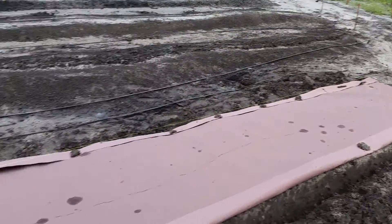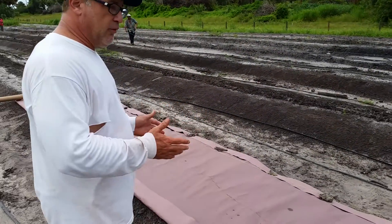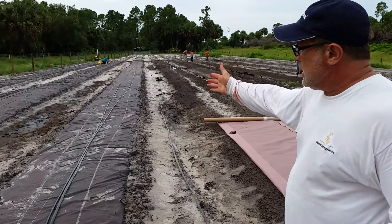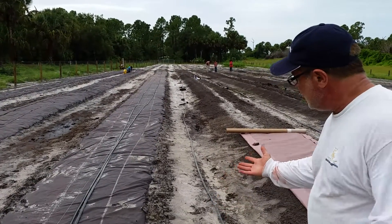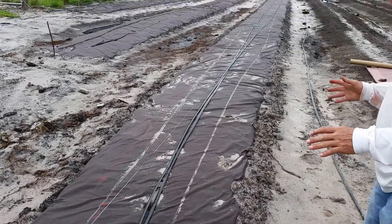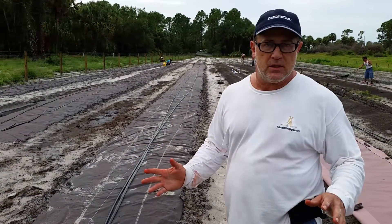The only drawback with it is the fact that you have to be careful with the paper under circumstances of wet soil. For example, yesterday we put down some of our paper and you can see with heavy rains the paper looks a little bit damaged, so it's a little bit delicate. But once your plants are planted it resolves weeding problems throughout the season.